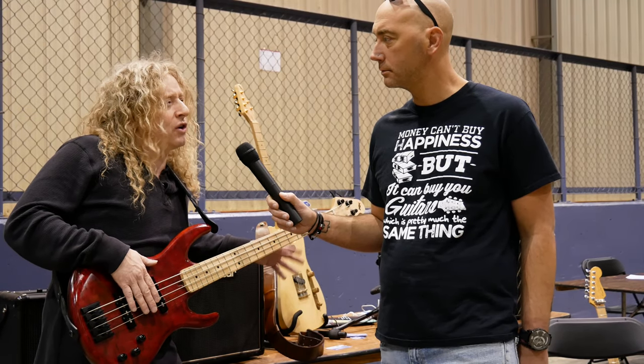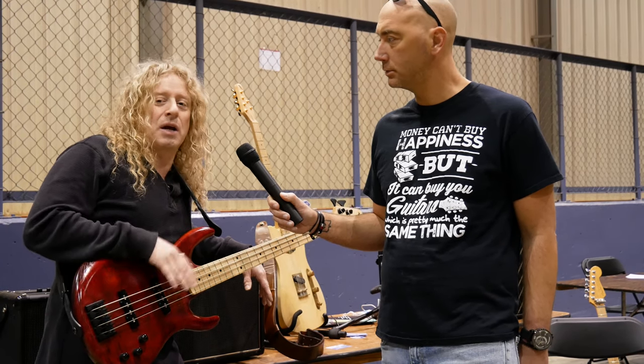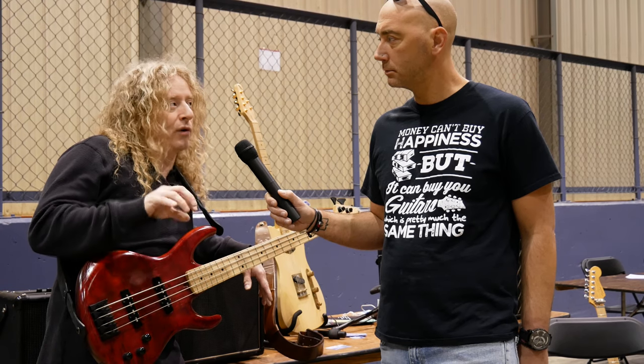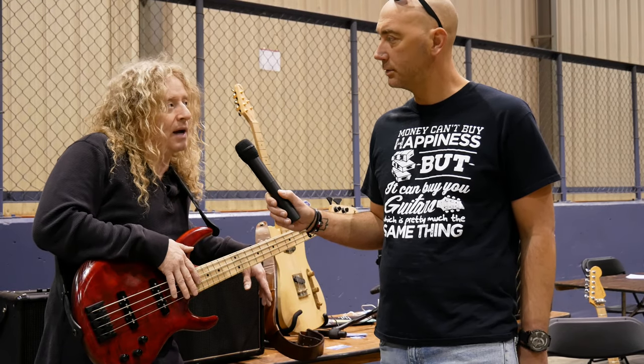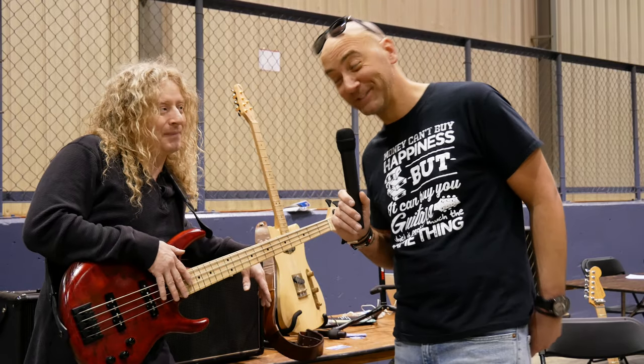They also have these Studio 10s they've just come out with. The Studio 10s are a series of 10-watt amplifiers. The most popular ones are the EL34s and the 6L6s. They're a clean and a dirty channel, and they're just wonderful amps with reverb, actually. So we'll be carrying those as well.